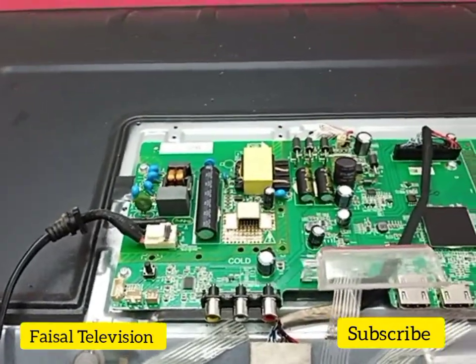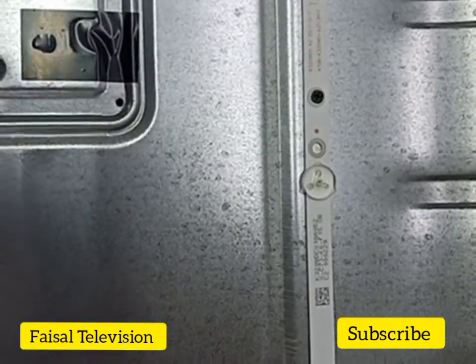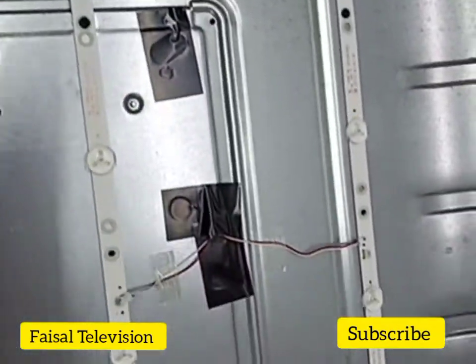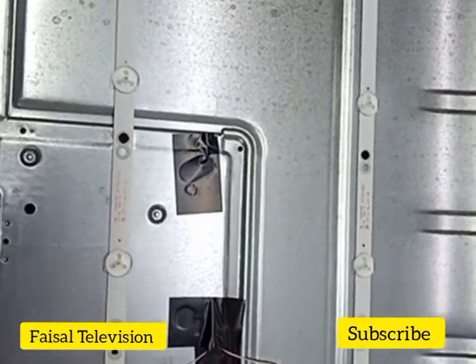This is the backlight — 2 strips. One LED is 5 volt, so got 6 LEDs per strip. Already checked — need to replace 2 strips of LED lights.